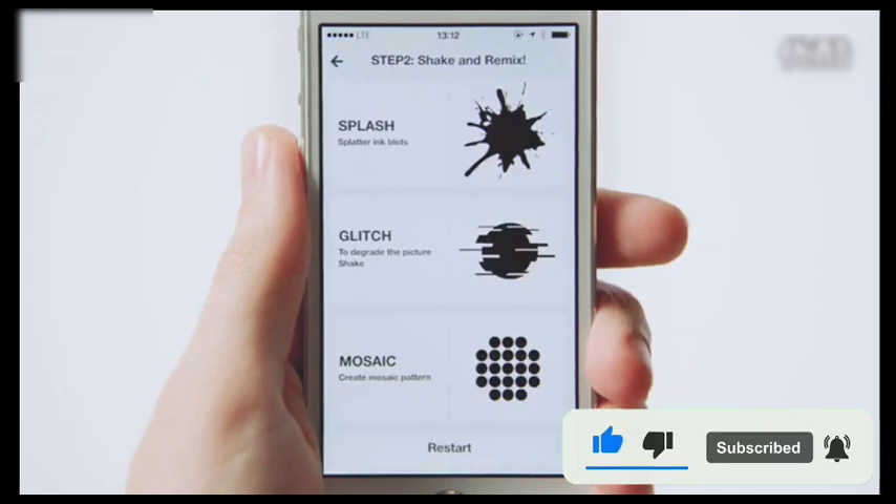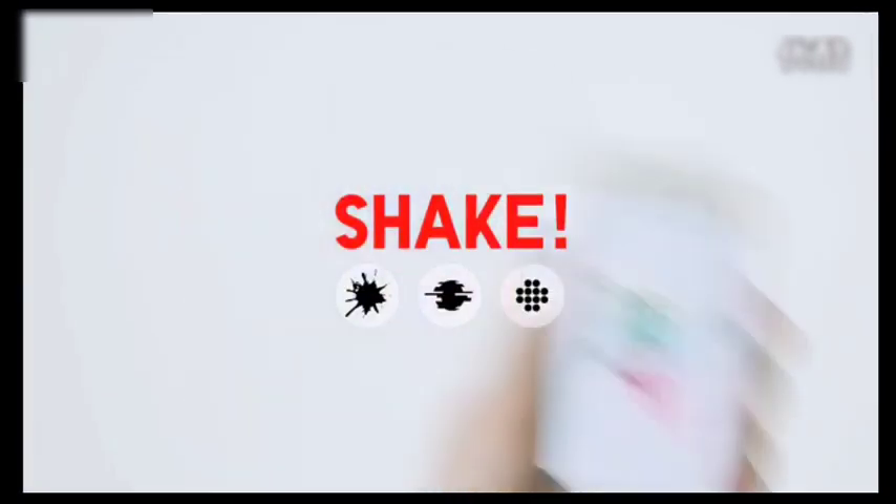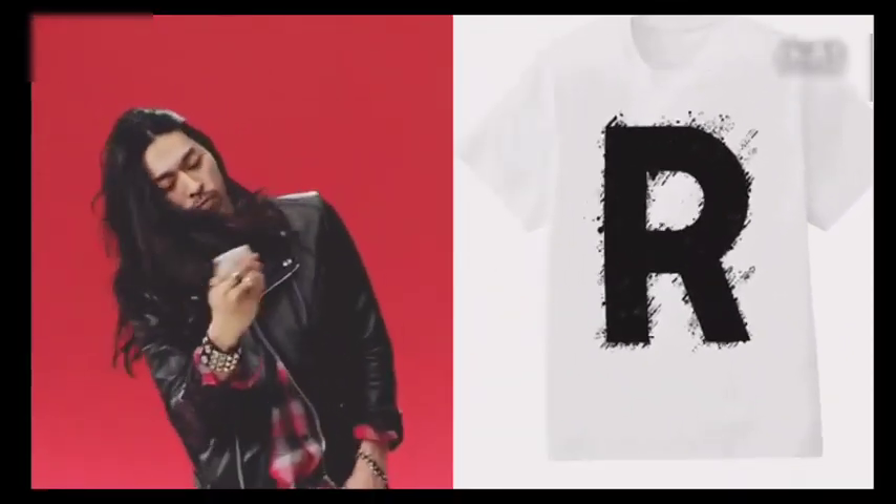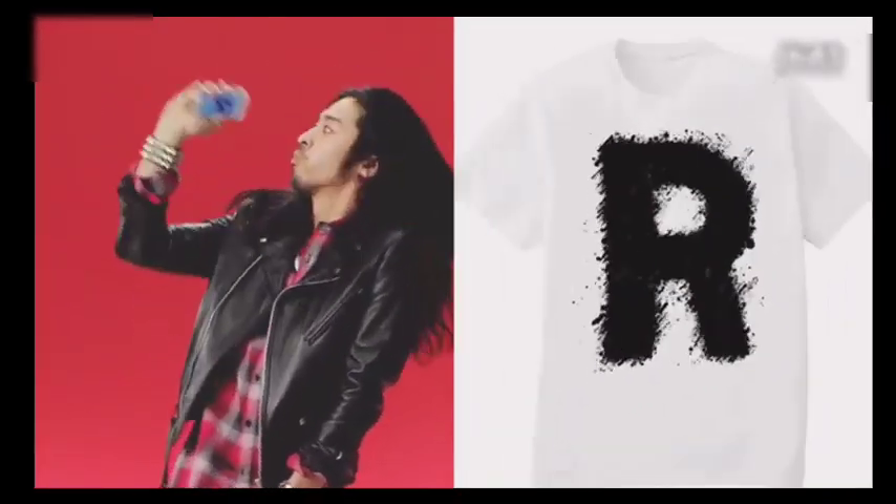After choosing an effect you like, all you've got to do is keep on shaking. Shake it.